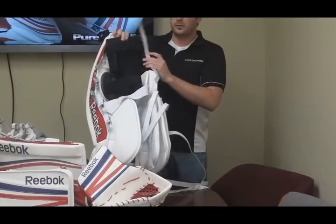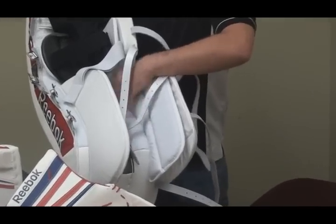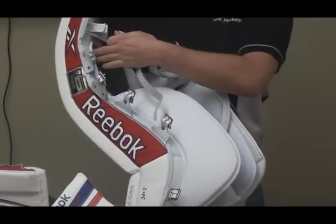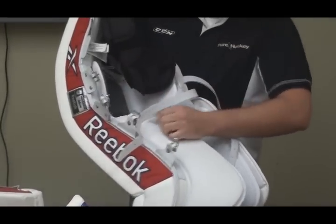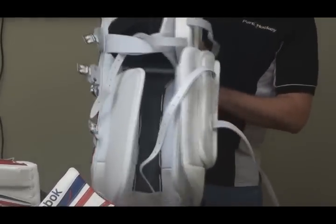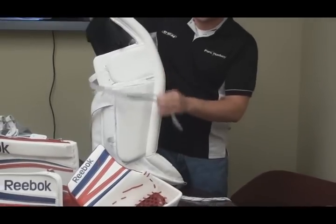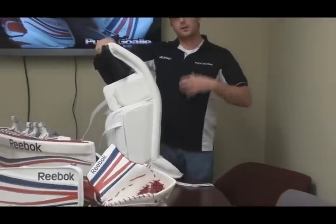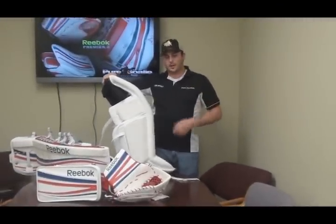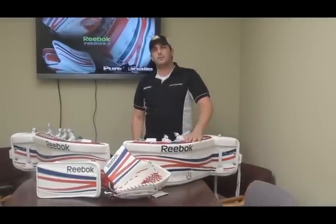When you rotate the pad, you'll see the softer leg channel right through to the knee. You'll also have a second option on the strap, so you'll be able to strap it down and then strap it around the leg — your own personal preference. You also get the new solid seal and max coverage feature. Basically what this does is help keep the pads from colliding with each other, give the appearance of a smaller five hole, and help sit the pad flat and avoid over-rotation.